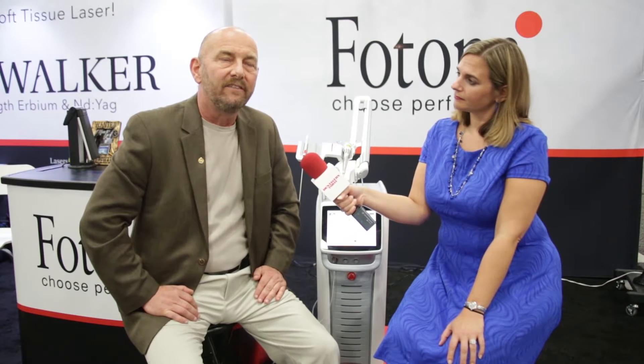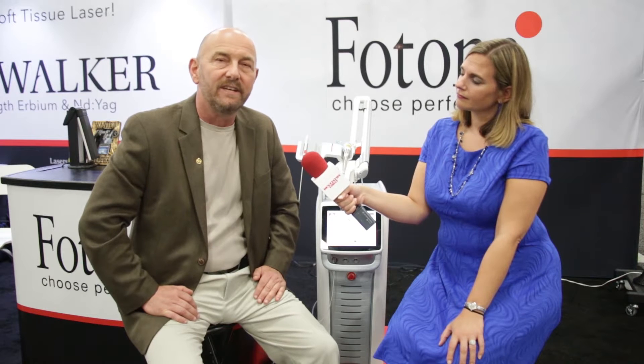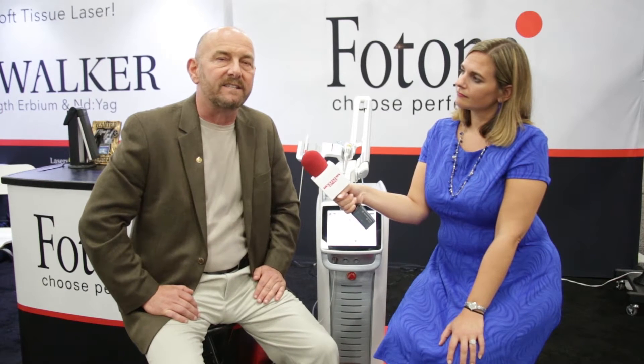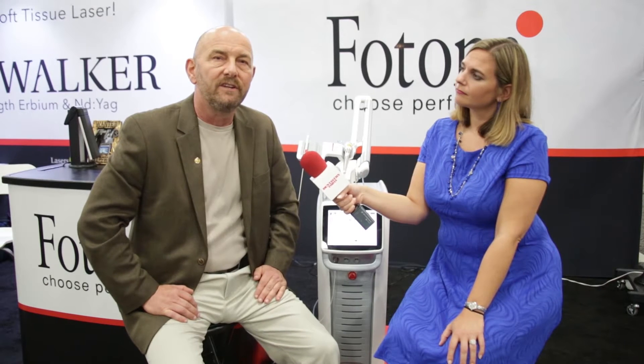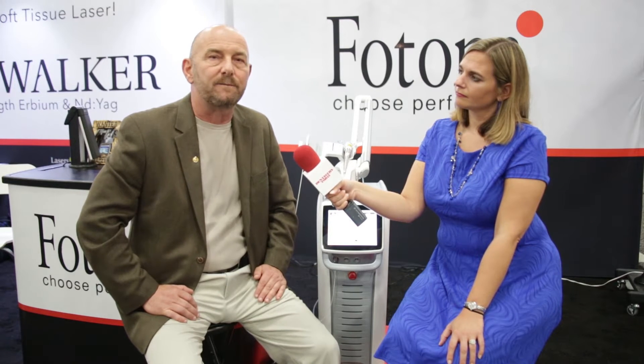The Lightwalker laser — this particular one is the ATS, which is a dual wavelength laser. It has both wavelengths: 1064, which is an ND YAG, and then it has the Erbium YAG laser, which is wonderful for cutting hard tissues. I use it daily in my practice, especially for preparing teeth with children, utilizing the square digital wavelength in this particular unit.